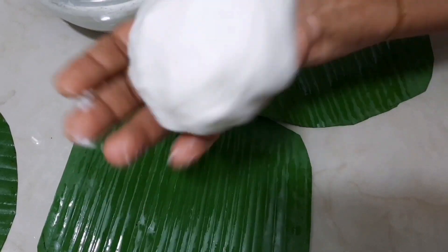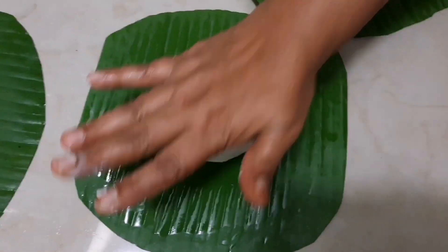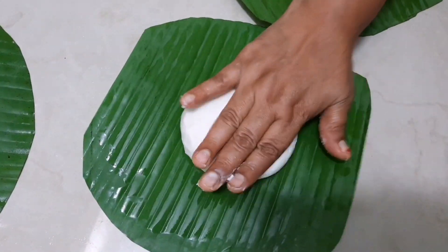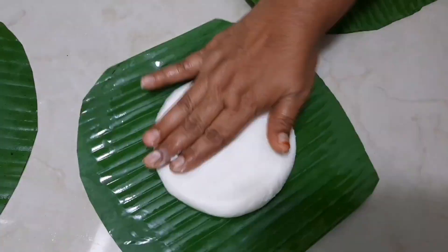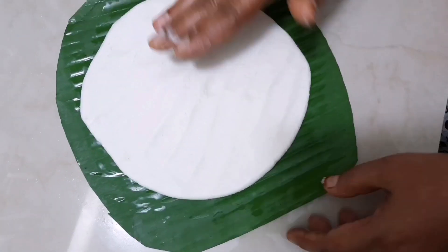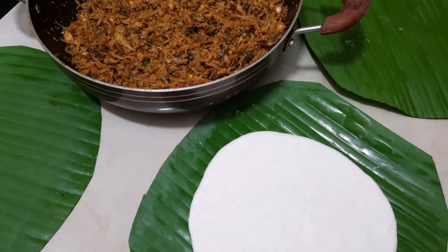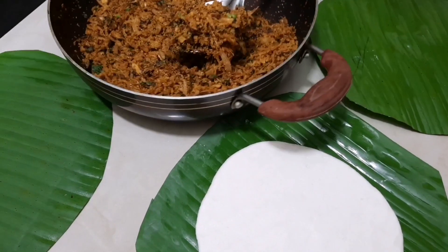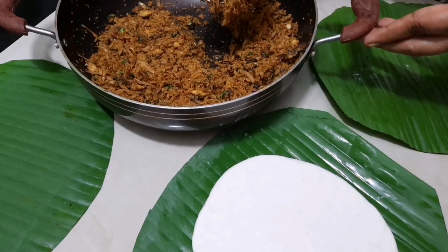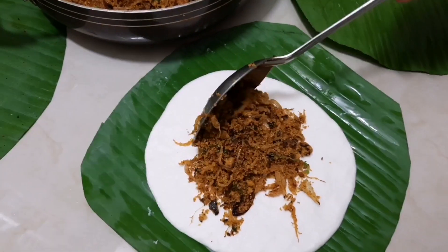Put a little bit in a bowl and put it in the bowl. I'm going to add the sauce and mix it together.